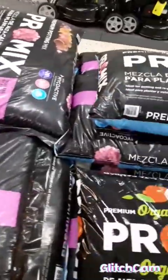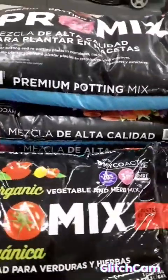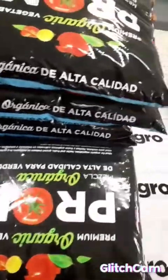They are called pro mix, used to grow your cuttings. Don't want them to grow.